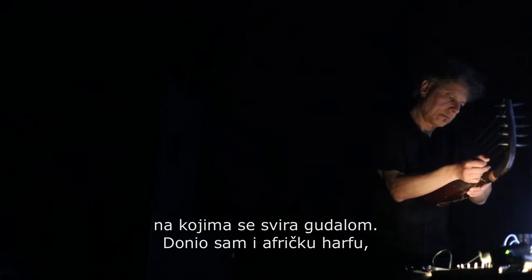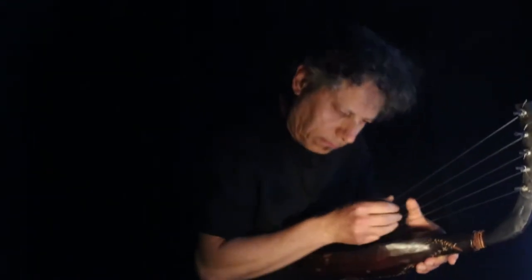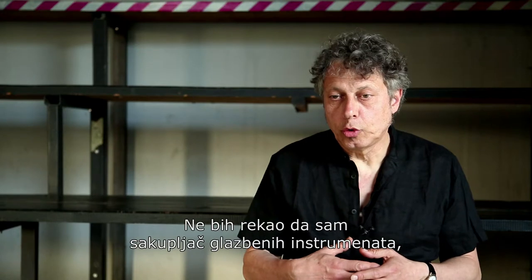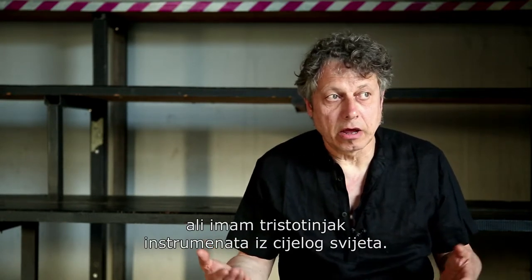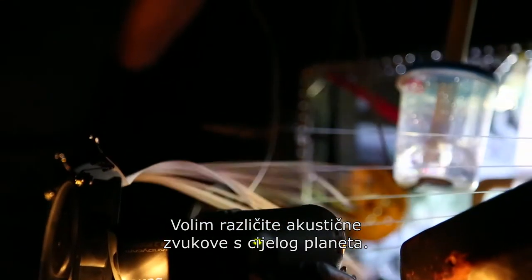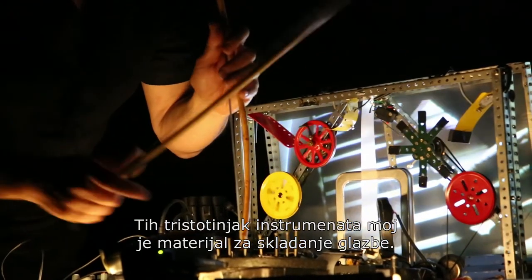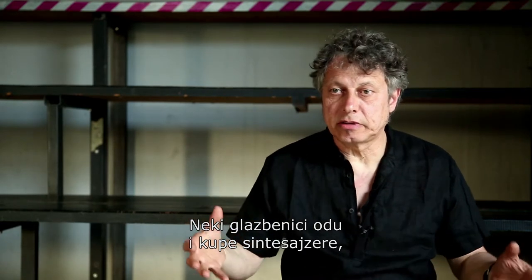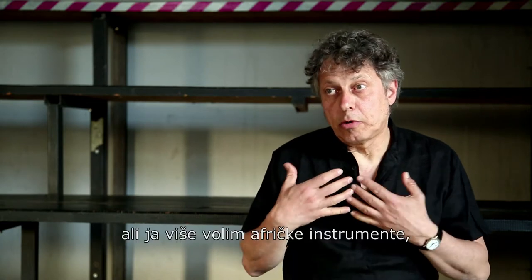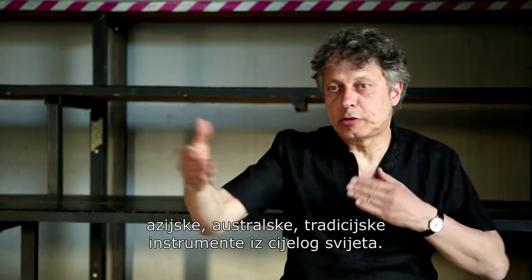I also bring an African harp, a beautiful instrument from Congo, Burundi, that part of Africa. I'm not a collector of music instruments, but I own about 300 music instruments from all over the world. Those 300 instruments form my material to compose music — like some musicians buy a synthesizer and get hundreds of sounds. But I have more feelings with African instruments, instruments from Asia, Australia, from the traditions of the world.